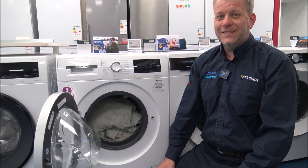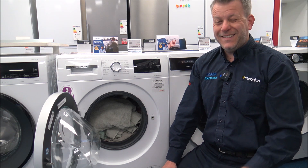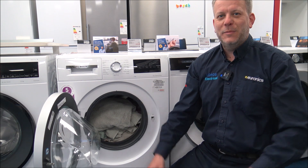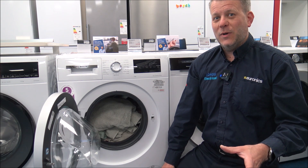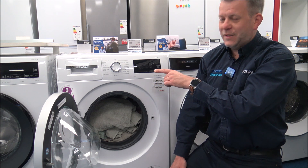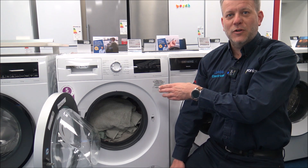A common question we get asked is how do you know how much to put in? The obvious answer is to go and weigh the clothes, but obviously that isn't always going to be an option. For a lot of people, it's more a case of guesswork. So if you have an 8kg capacity machine and you want to select a program that is 2kg, you know you can fill the drum approximately a quarter full.